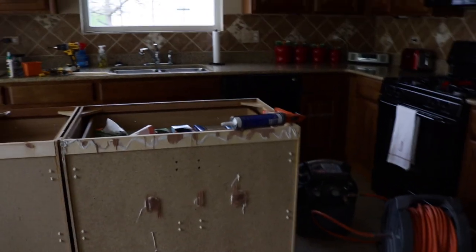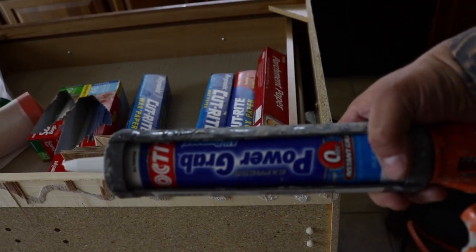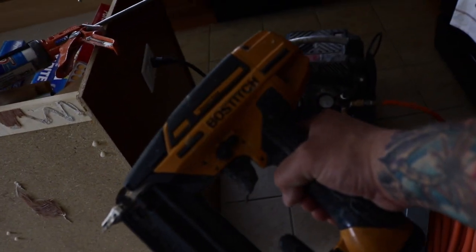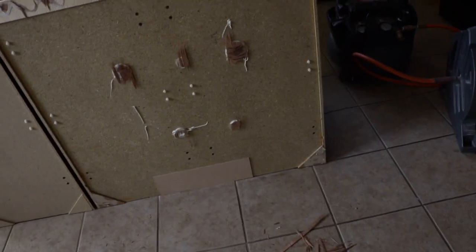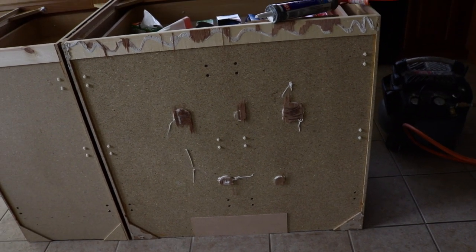We have our panel cut. We're going to install it using panel Power Grab glue — we'll schmear that all over like they did. We're going to use this brad nailer with the air compressor and hose, and we're going to use three-quarter-inch nails so we're not going too far, not going to penetrate into the cabinet and poke people when they put stuff in there.